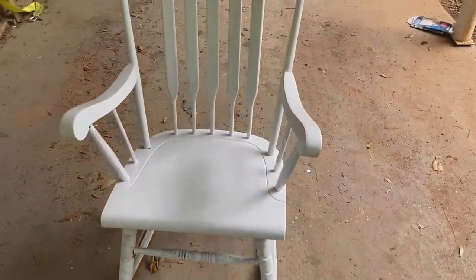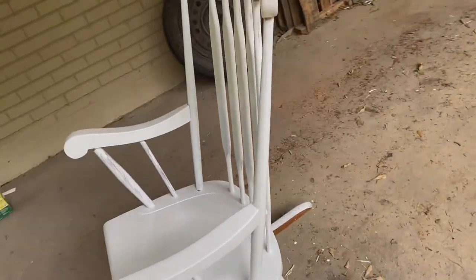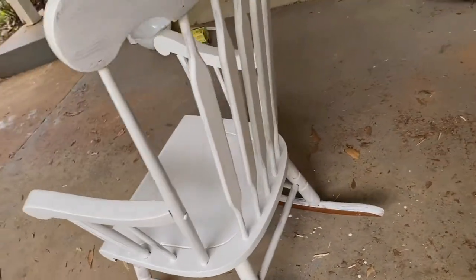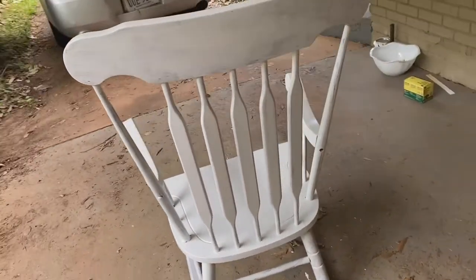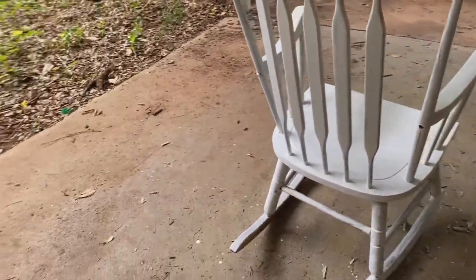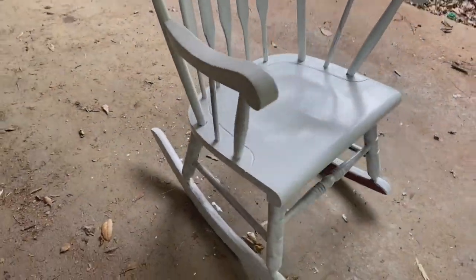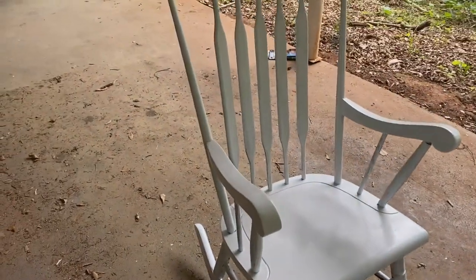A few moments later, here we are — our first coat of white paint. In some areas I used too much paint, in some areas not enough. It's been a little over an hour so I'm going to go ahead and do a second coat now.